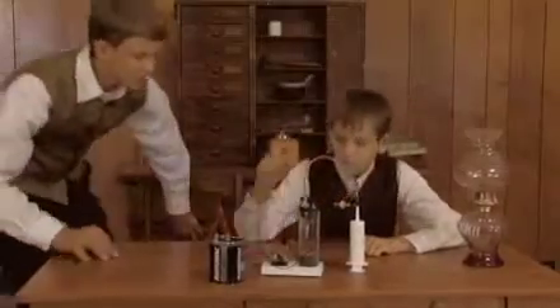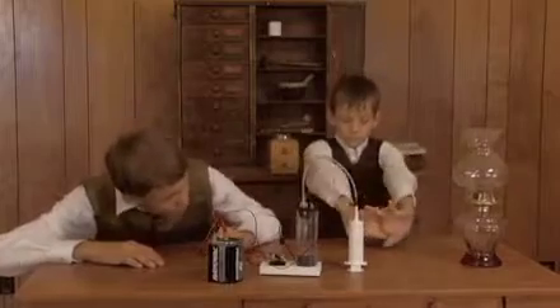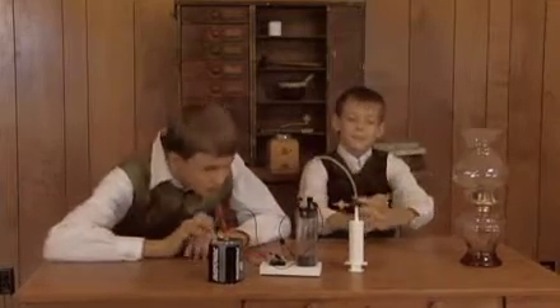Deep inside a mysterious laboratory, one amazing inventor is prepared to unveil a revolutionary new discovery. Dear colleague, what have you invented today? A light bulb.